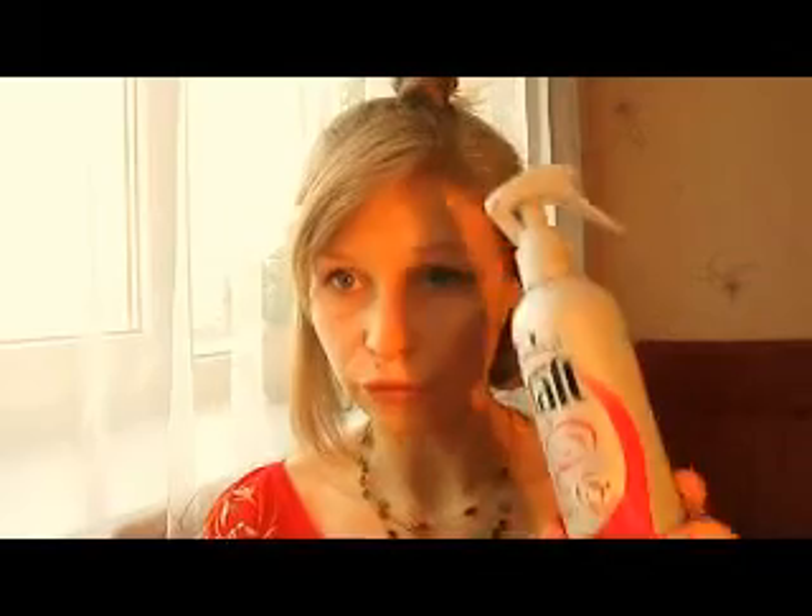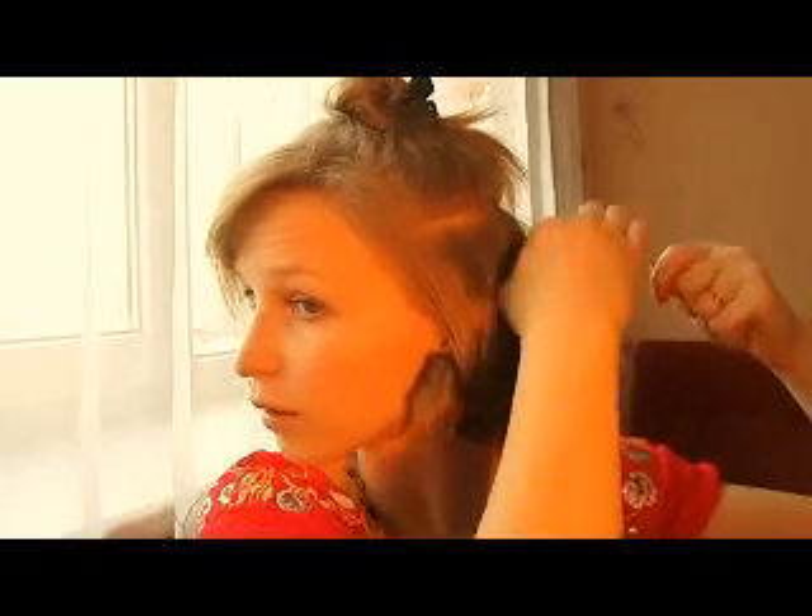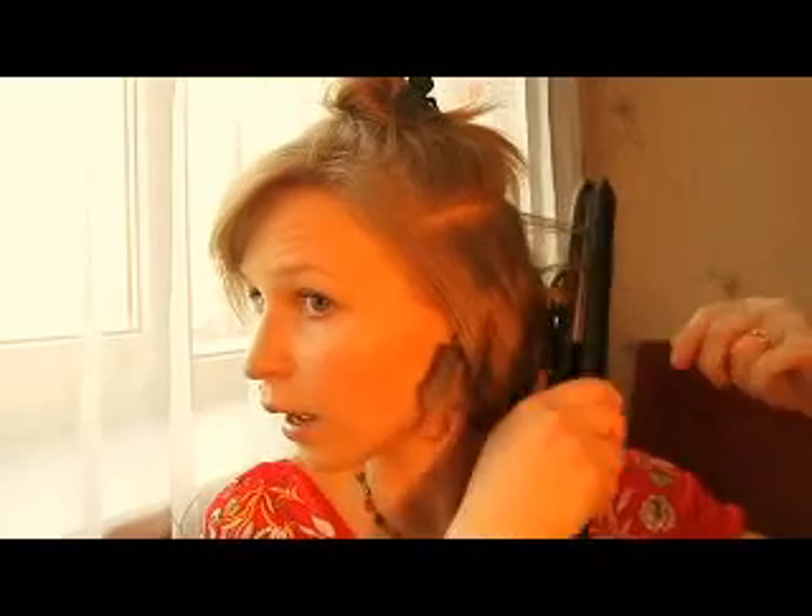I forgot to mention that I already had the heat protection applied. That's why I didn't use it now on camera. But every time you use heat on your hair, always, always use heat protection — it's important to keep your hair protected. Those little pieces of hair that come out — just curl them and forget. Curl and forget.